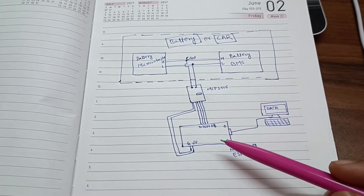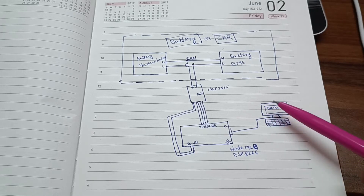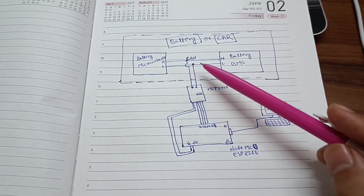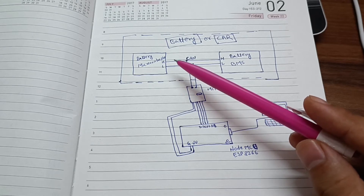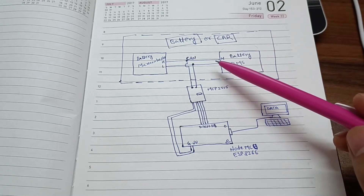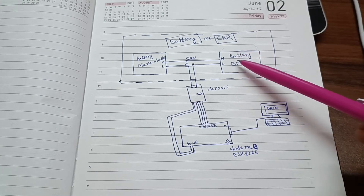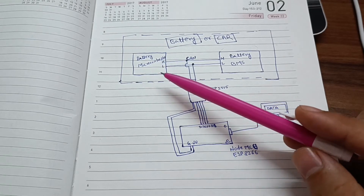This is the NodeMCU ESP8266, and this is the data cable to read the data. Whenever this microcontroller sends a request to the BMS for BMS data, the BMS receives the request and processes it. If the CAN ID matches, it will send the data frame back to the microcontroller.